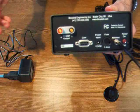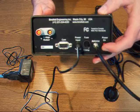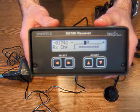Next, connect the power supply, which I have already plugged into a proper receptacle. Now, flip on the power switch. As you can see, the LCD display on the front is lit and is indicating that it is receiving data from the transmitter.